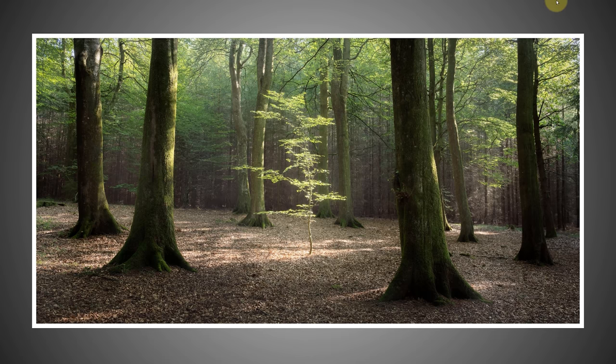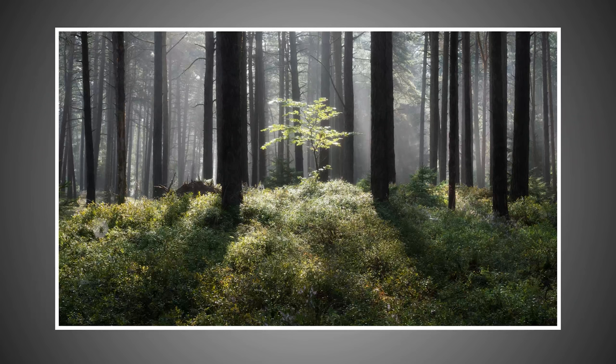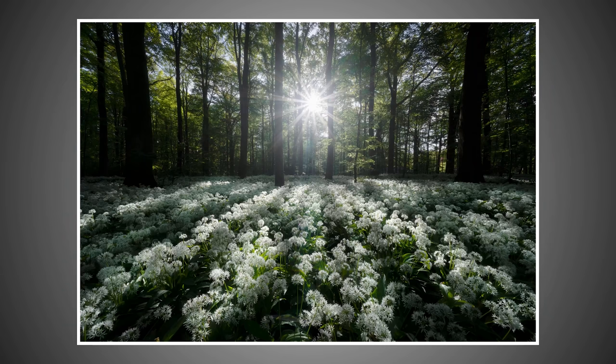A classic example has the sun backlighting the scene, lighting up a small beech tree — really one of my all-time favorite photos. But turn off the light and it just doesn't work; in this case the light makes all the difference. The same principle applies on a foggy morning: light coming down through the canopy lights up a lone young beech tree so it just pops. I also used a little framing to frame that scene.